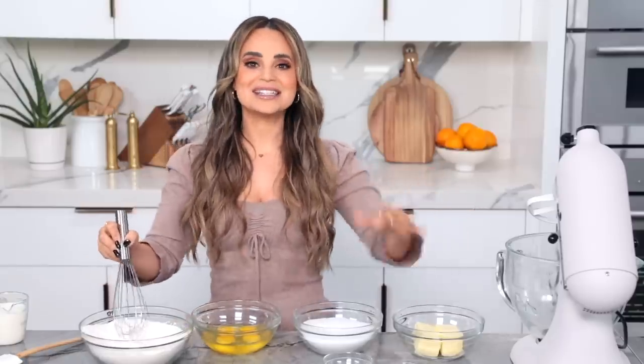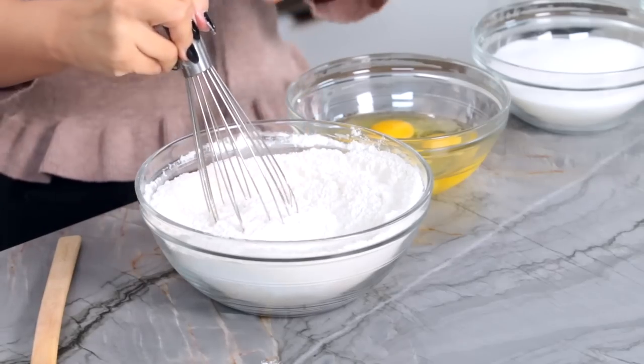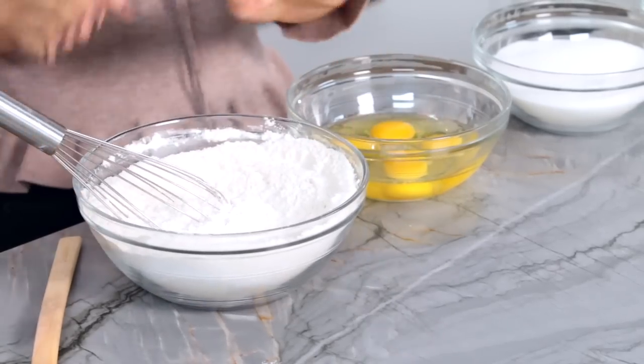I'll be posting all of the ingredients and their measurements in the description down below, so if you'd like to follow along at home, you can. Once whisked together, you can just set it off to the side. Now we're gonna move over here.